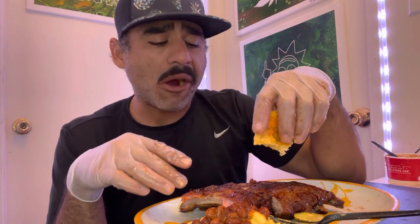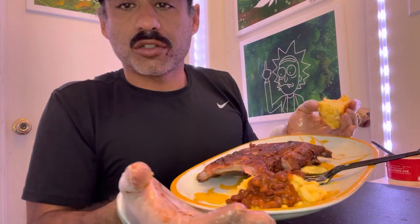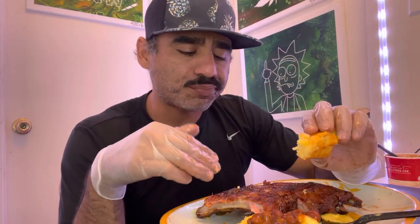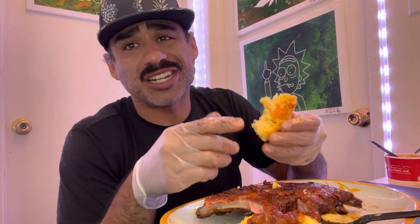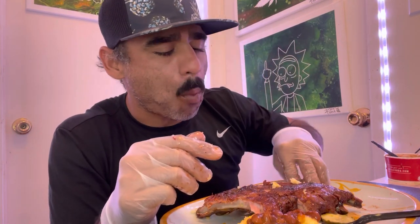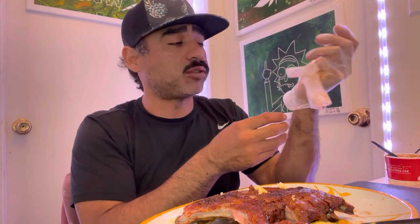I'm gonna finish up with the bread and save the rest. Basically I have a little mound of mac and cheese and basically a full half rack. Bro, I thought I was gonna eat the whole rack — it's not the whole rack, it's a half rack. I just can't eat that much anymore, I'm old.